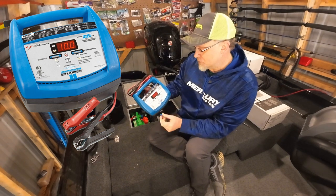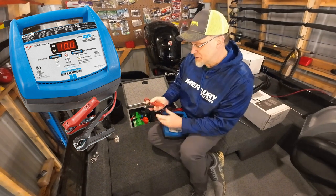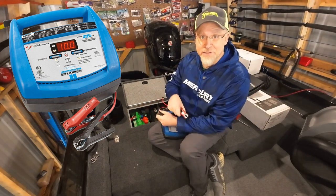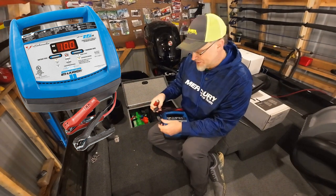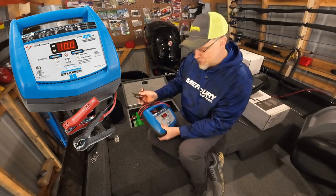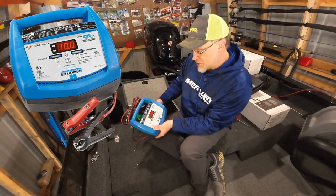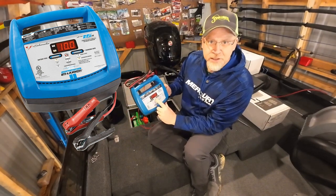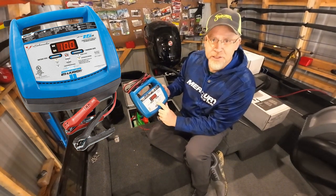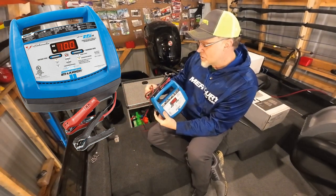It's got reverse charge protection, so if you hook them up backwards — black on positive and positive on negative — typically you could short stuff out and do some damage to components. This charger has that protection. There's a reverse charging indicator light that pops on in orange to tell you that you hooked them up backwards. If you get it right, it tells you it's charging.